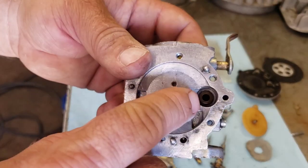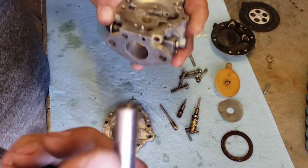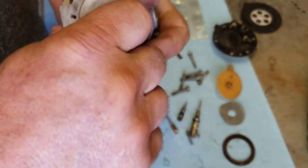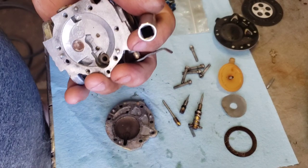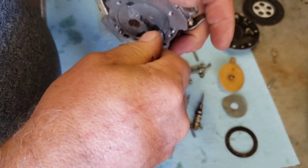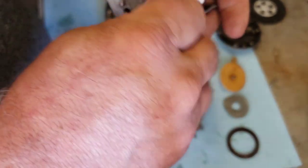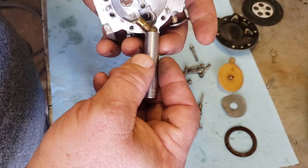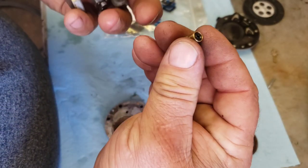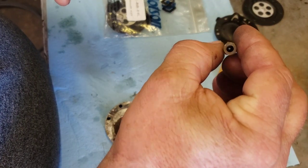Now I just need to find a socket that fits this. It's five-sixteenths, but you need a thin-wall socket. There's our seat — this is the kind that has a little O-ring in the bottom that the needle seals against. Let me blow this out with a little air.